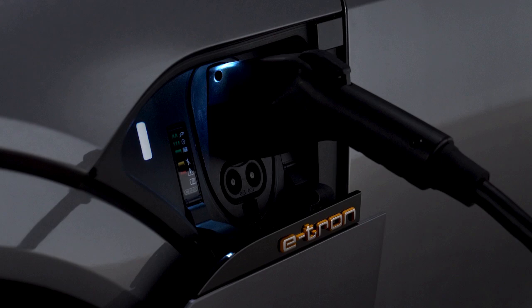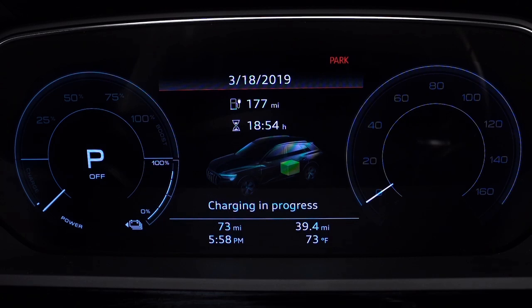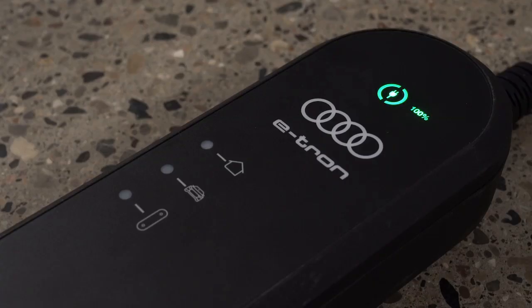The light to the left of the port will glow white when the vehicle is communicating with the charging station. When the indicator light is pulsing green, the vehicle is being charged. An indicator will also pulse on the instrument cluster, and there is an indicator for the estimated remaining charging time. Once charging is complete, the indicator light on the control unit will be solid green.